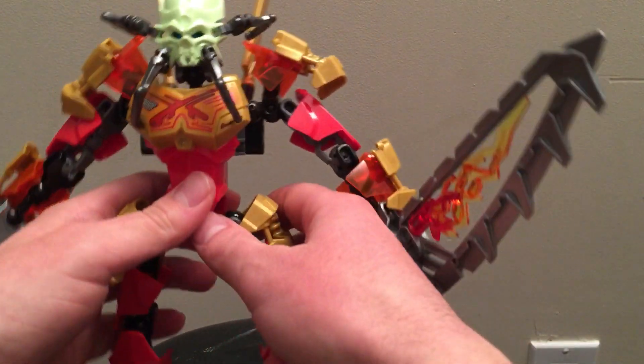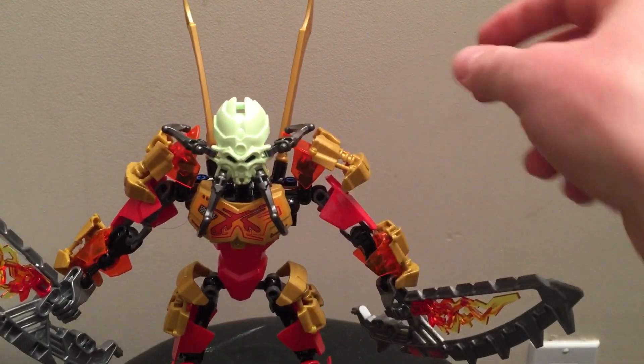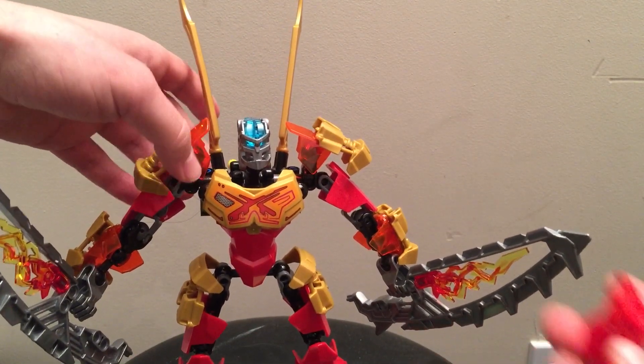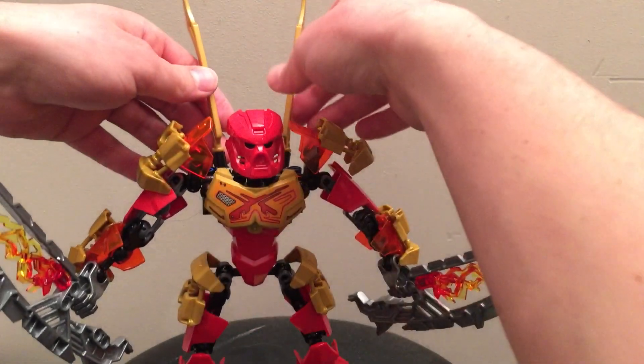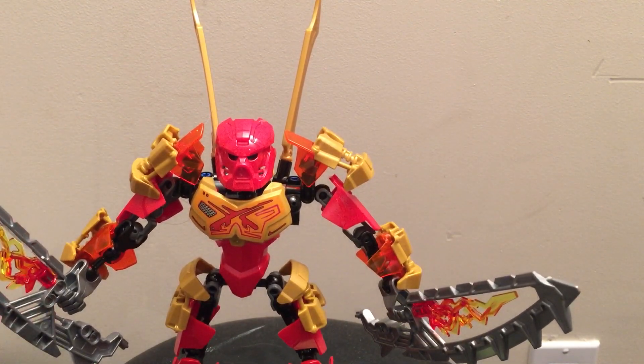I'm really happy with these new Toa — they look really cool. That's pretty much Tahu, Toa of Fire. Let's put the original red Kanohi mask on because it looks more natural. That is Tahu, Master of Fire. If you like this video, please comment, rate, and subscribe. I'll be unboxing more Toa and Bionicle sets in the near future, so stay tuned. This is RummyBear22 — see you in the next video.